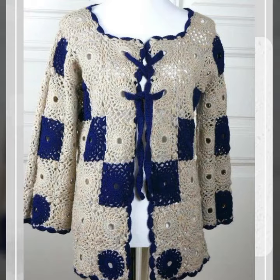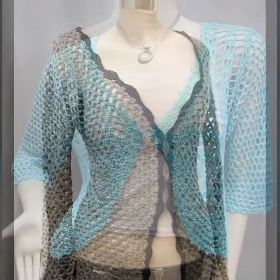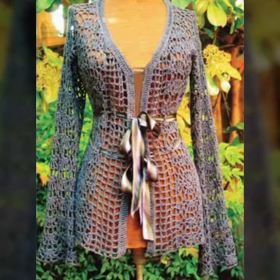Dear friends, there are very different designs and ideas, so you can try and try. If you like, share with your friends and relatives so that you can enjoy and share your ideas. And you can prepare your designs and cardigans.